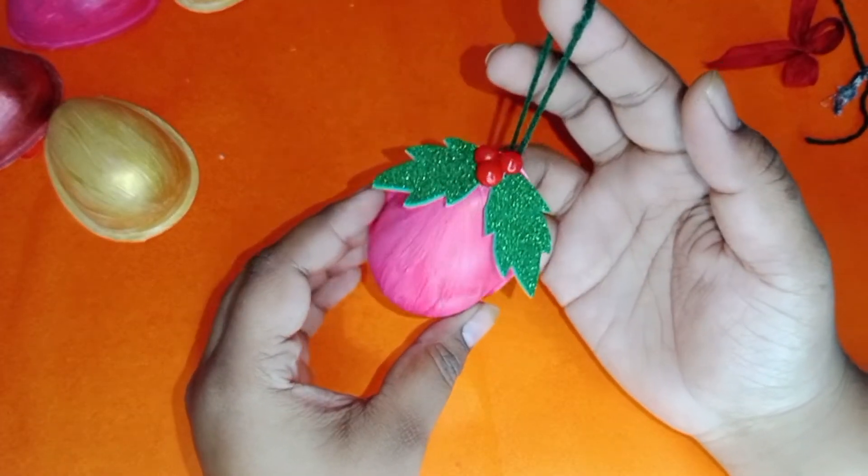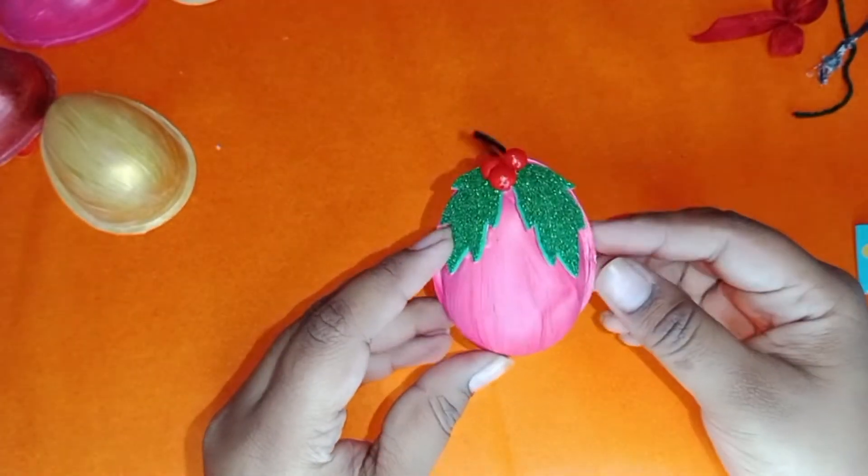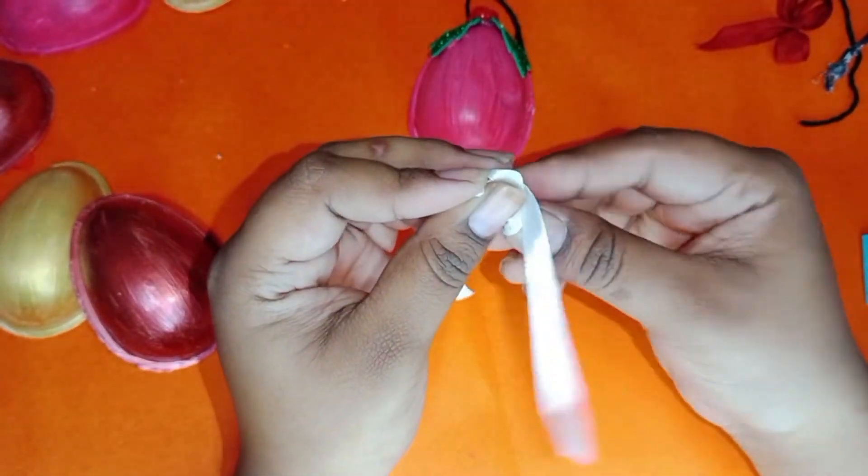So this is how we can make a beautiful ornament using a Kinder Joy container. To make the ornament in a different type, we can use a bow at the top of the ornament.